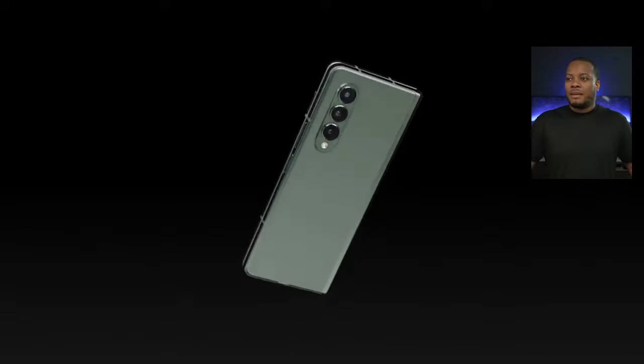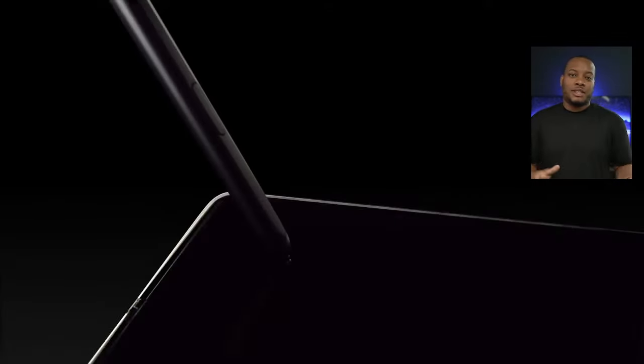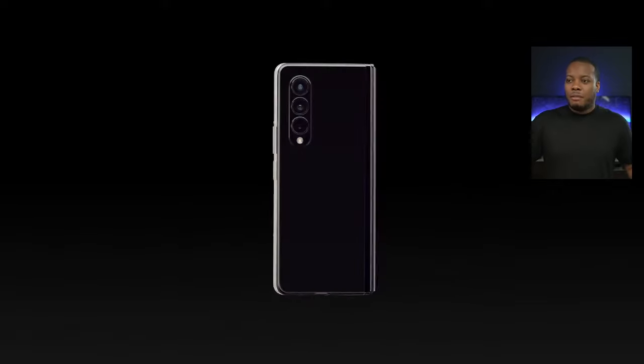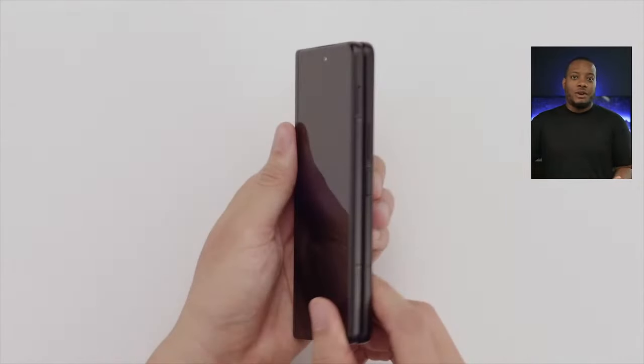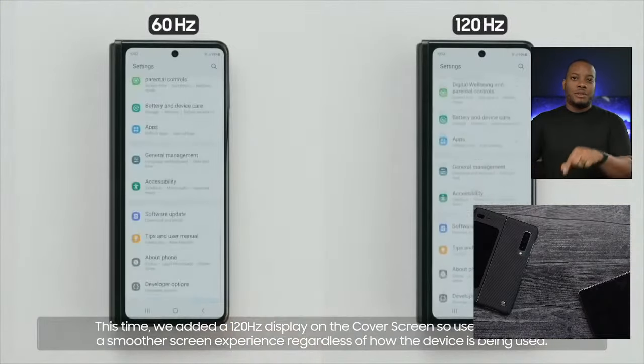When you open it up, you still have that same 7.6-inch main display. The screen sizes on this new Z Fold 3 are the same as on the Z Fold 2 — 7.6 inches for the main display and 6.2 inches on the cover display. One of the big things with the display this year is that the cover display can now also run at 120Hz refresh rate, the same 120Hz you found on the main display of the Z Fold 2. So 120Hz is really nice, and I find real benefit to it on smartphones.